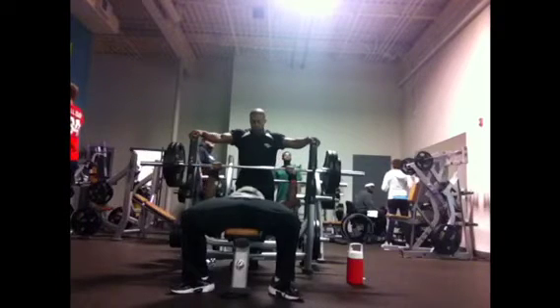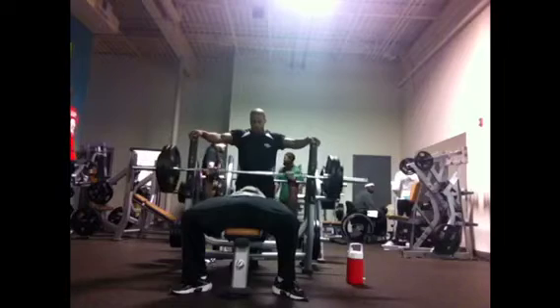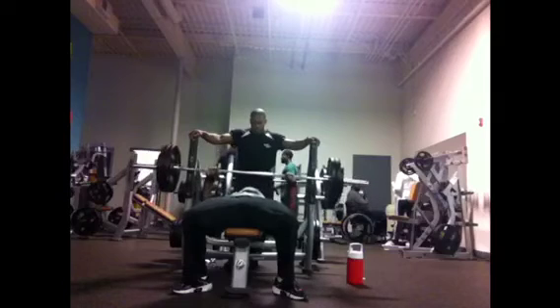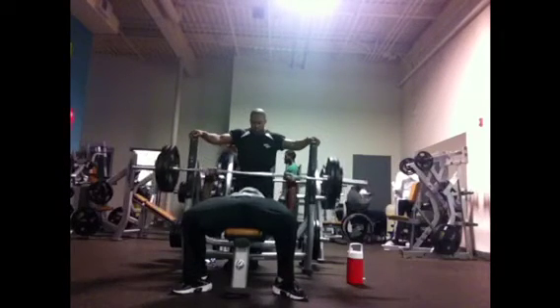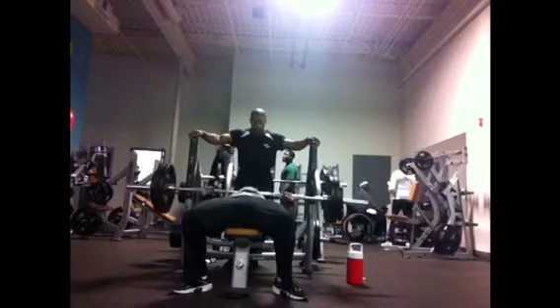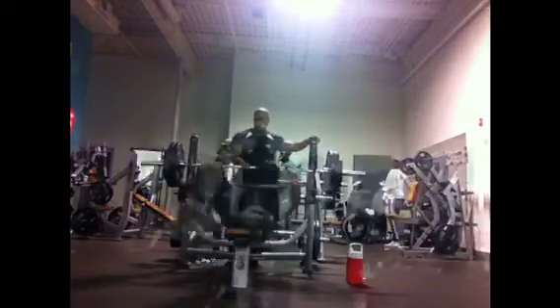Same concept but with 275 on the bar. What's going through my mind right now is squeeze — I have everything nice and tight, holding my breath on the way down, pushing the air out on the way up so I don't get lightheaded or dizzy, and squeezing the bar as hard as I can. You have to keep everything tight — any loose movements is going to be a no-lift, so remember that when trying to go heavy.